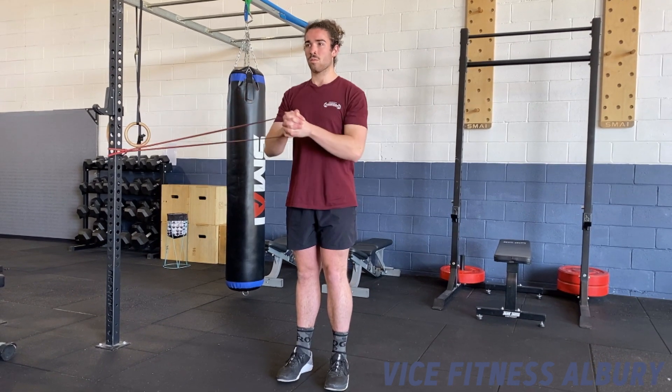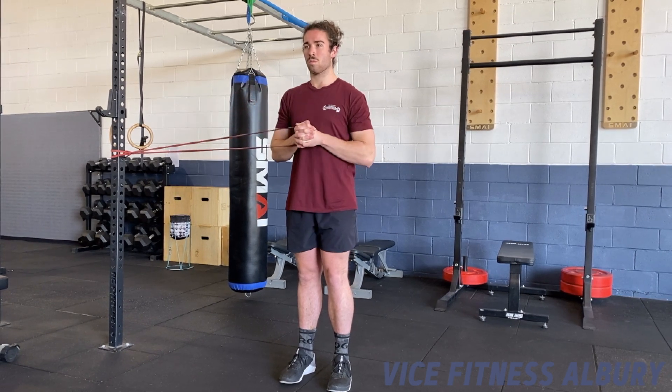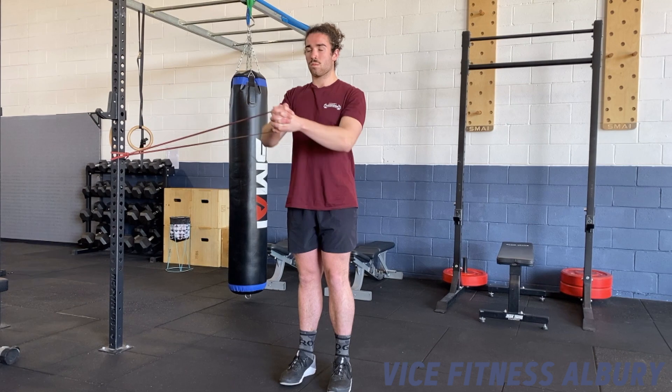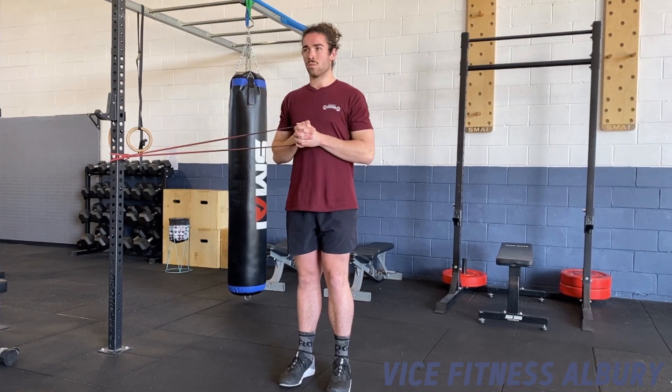Your foot stance can be around hip distance apart. To make it a little easier, you can step your foot a little further away to bring yourself into a wider stance. And to make it more challenging, you can step the feet in towards each other.